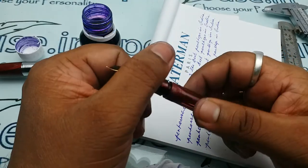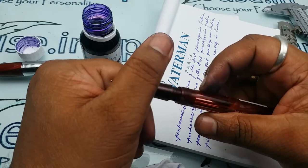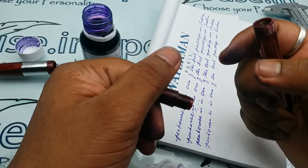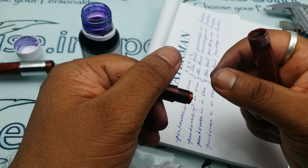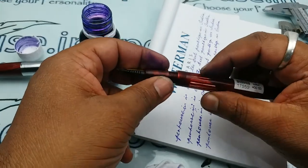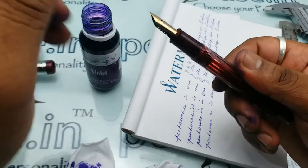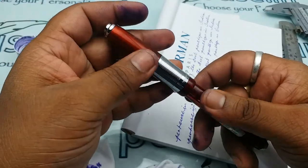To increase the life of the threads — plastic or ebonite — which wear and tear whenever you open and close for a long time, it is better to apply Vaseline in this area. It is available in medical shops; even a 10 rupee packet will last you for years. These are some good practices to use such eyedropper model pens.